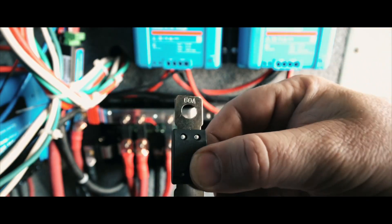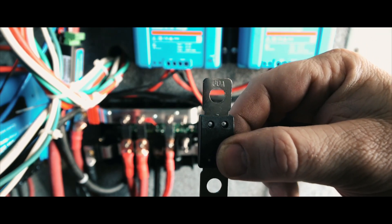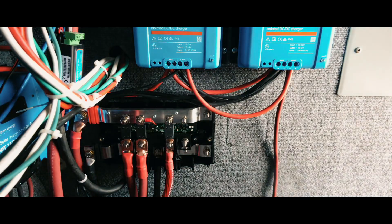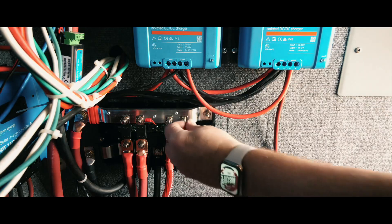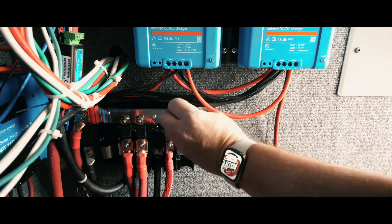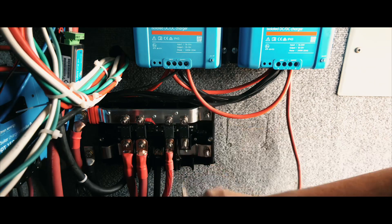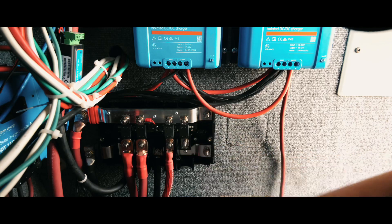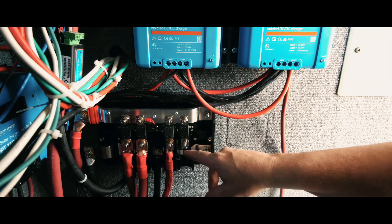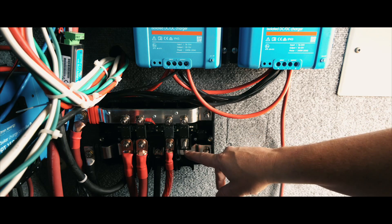Alright guys, I've got this Victron 60 amp fuse here that I'm going to use for the fuse that goes in my Lynx distributor. And before I can connect in my positive wire here, I need to run my ground. All my ground wires are going to come down into here.